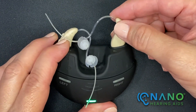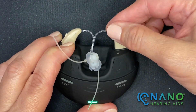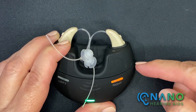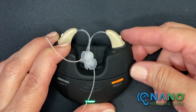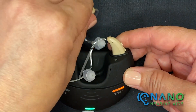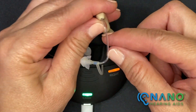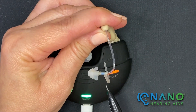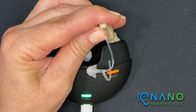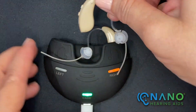When I put the hearing aid back into the charging case, I do need to firmly push it in so the charging contacts can make contact with the case. I'll take the left hearing aid out — the indicators for the left hearing aid are blue. So red is for right, blue is for left.